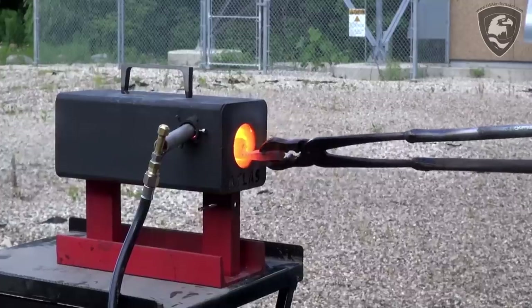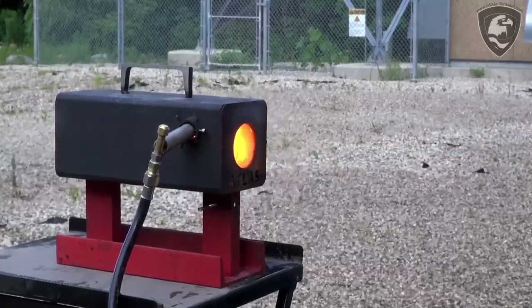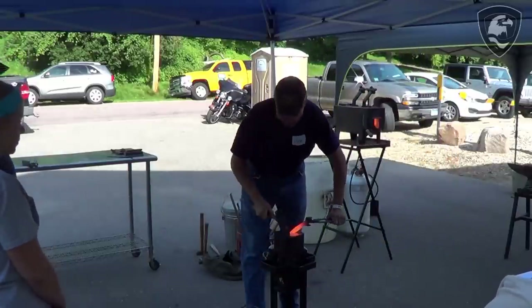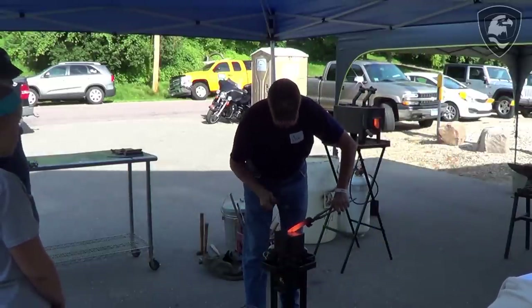I build my own gas forges out of hardware store materials. The only thing you really have to source out is the refractory, or the liner for the forge. Otherwise, any round cylinder will do it pretty much. I use an R12 canister — nothing fancy.